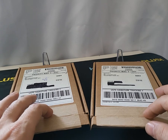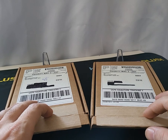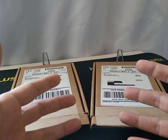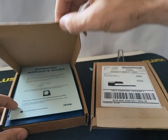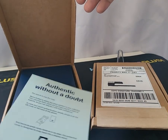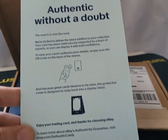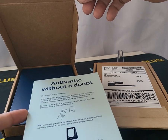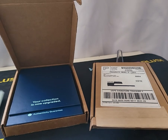Now these cards don't just meet the eBay authenticity guarantee minimum, which I forget is five or six hundred dollars. When you sell on eBay, if the card is over — I believe $500, might be $600 — it comes with this authenticity guarantee, and they basically have a third party look at the card and verify whether it's authentic or not.